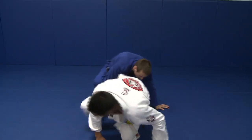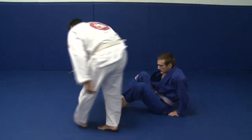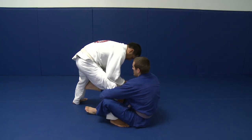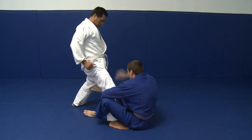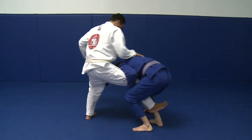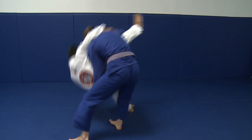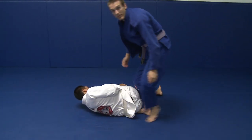Another angle. He strips. Posture is away from me — I can't get the grips. I fold in and take the single leg, then complete the single leg finish.